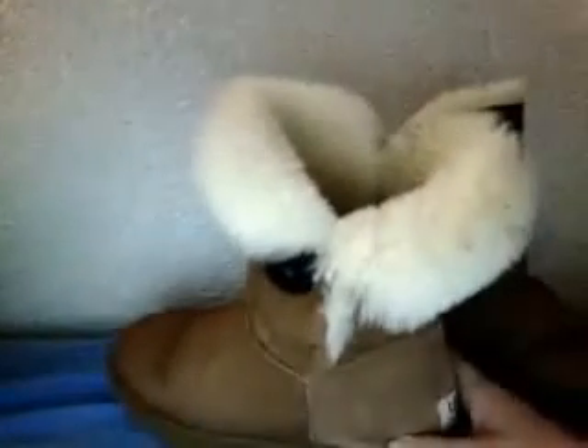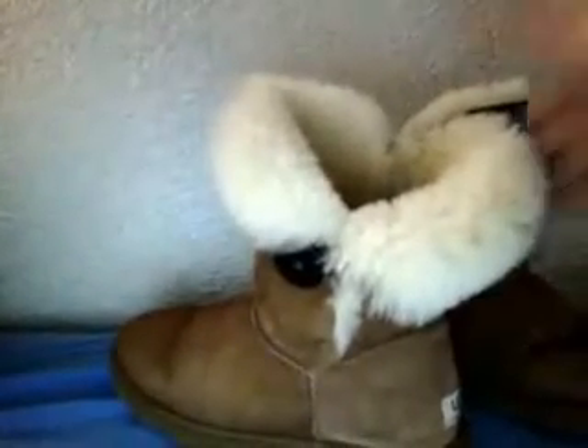I'm gonna show you guys some cool ways you can put them on. So let's take this one here. You can do this and make it so it's like a moccasin snow boot kind of theme. There's the sole Ugg on it.